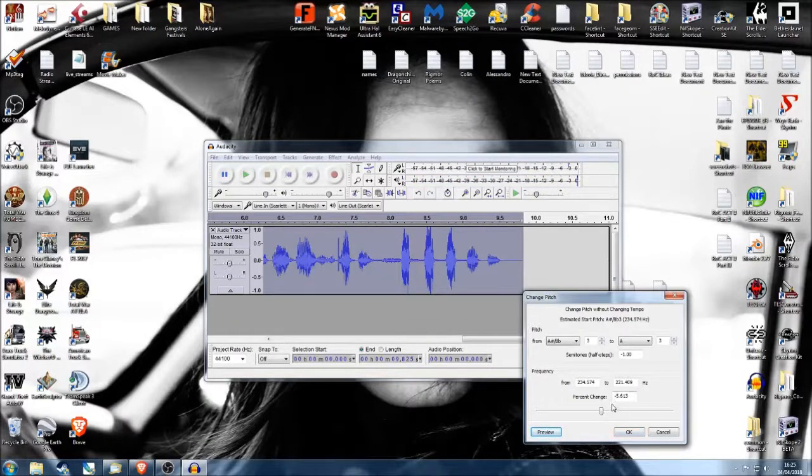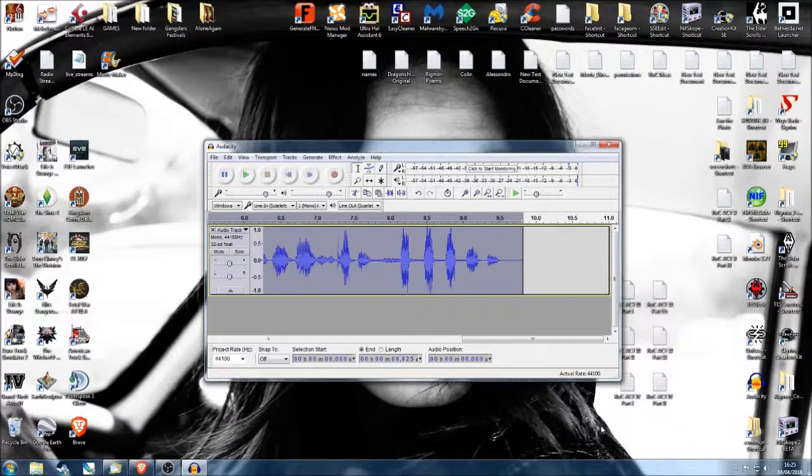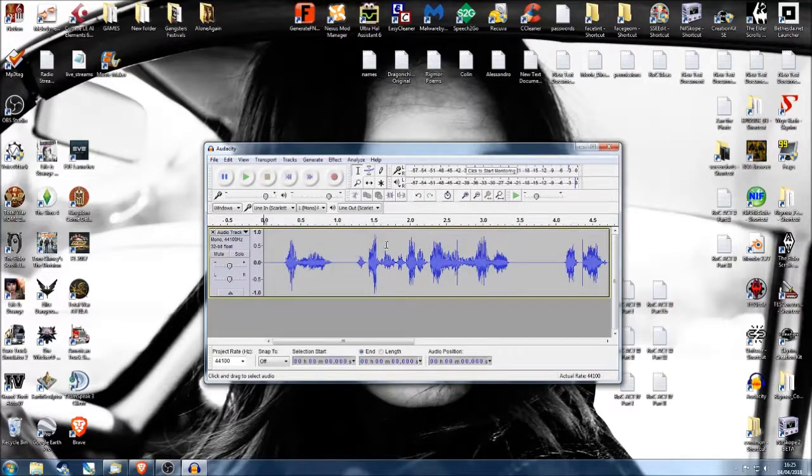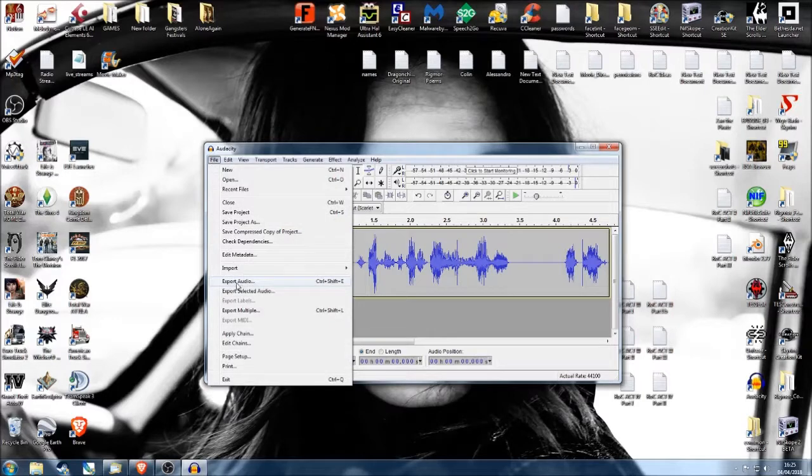We don't want to be minus four — actually, let's try minus four. [playback] There we go. We're going to do a bit of voice acting. Then what we're going to do is save the file. We'll take Export Audio — we're exporting all of the audio. We only export selected audio when we want, say for instance, a specific scene where a character says this bit and then that bit.